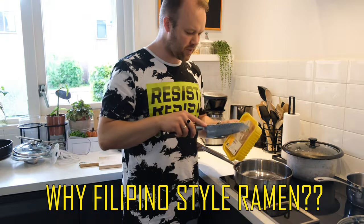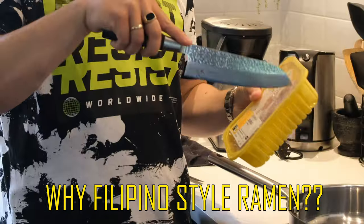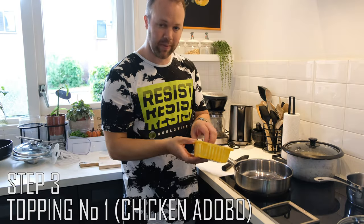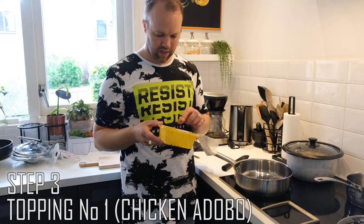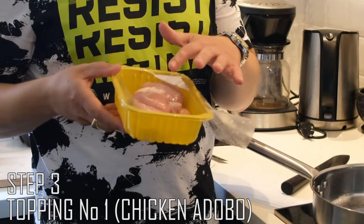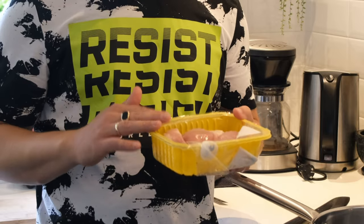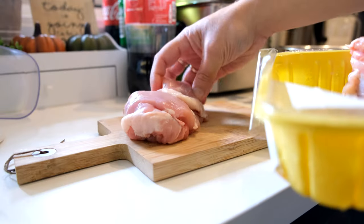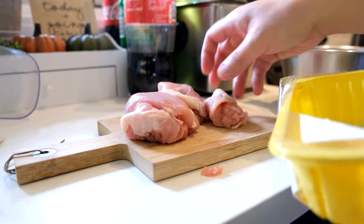You might wonder why Filipino style ramen, because ramen is Japanese, right? But what we will do is make chicken adobo with chicken thighs. All the ingredients of the ramen are Filipino ingredients, so you can buy them in the Philippines and make it yourself. One of the toppings is going to be chicken adobo.